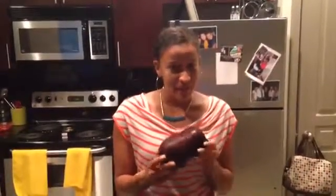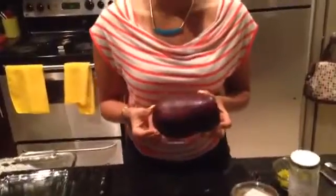Hey everyone, it's Amy from Fitness Together and today I'm going to show you how to make a very easy and quick eggplant pizza. One eggplant, about medium size, is only about 160 calories and it feeds about two people — so do the math, that's like nothing.